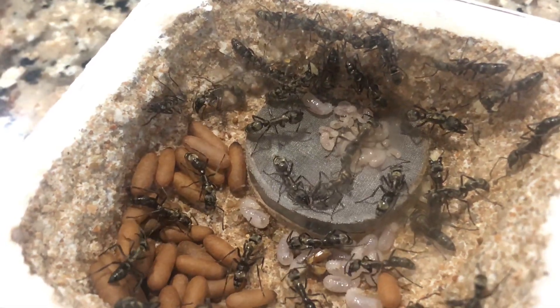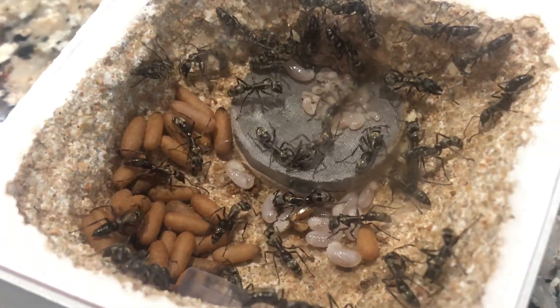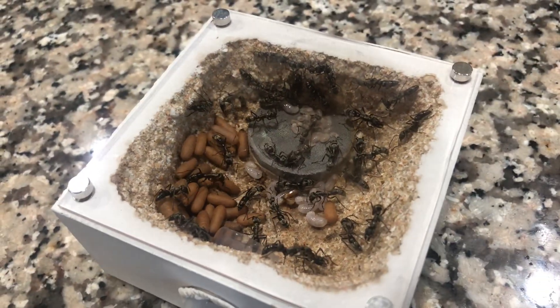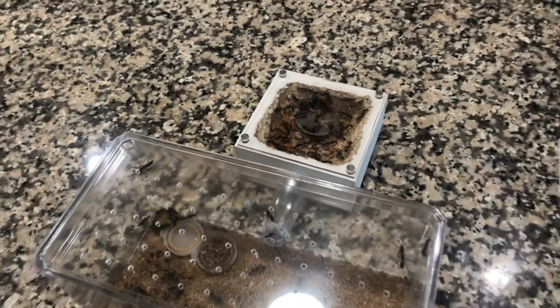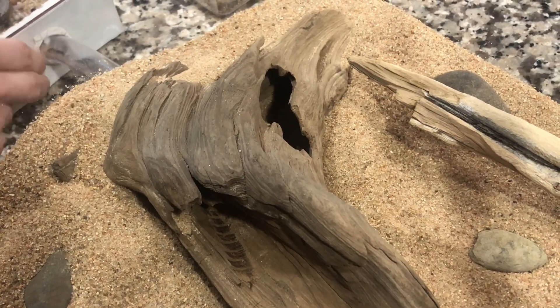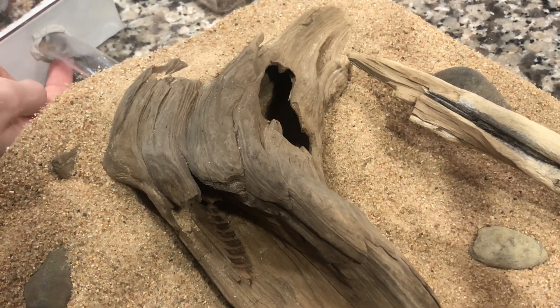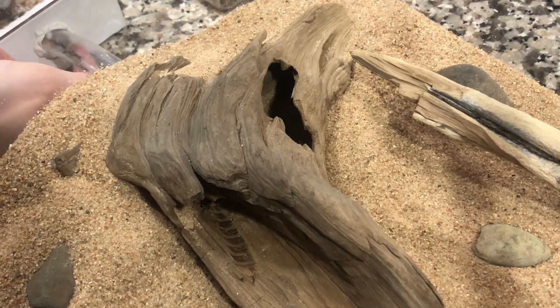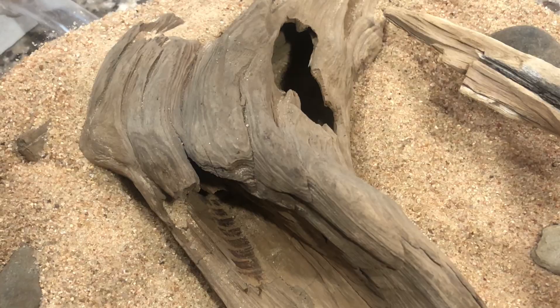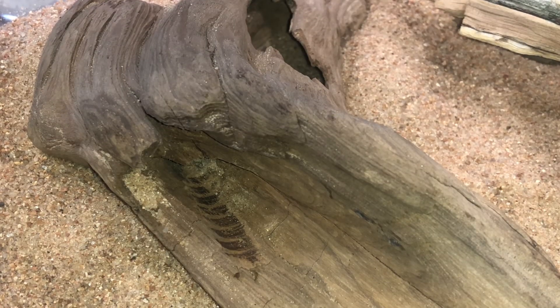That is a lot of cocoons with new adult ants on the way. These worker ants are monomorphic and at full size they are virtually the same size as the queens, so it can be hard to pick her out sometimes. The nest is now connected and their exploration begins. Let's take some time to observe their first interactions with this arid new world and see how the fluon barrier performs. They will start out shy and timid but over time they should become bolder.